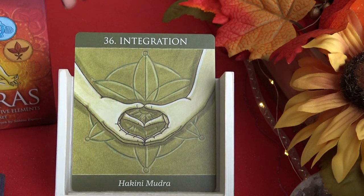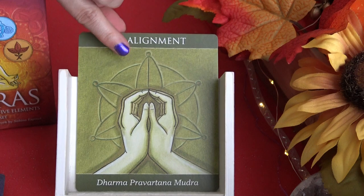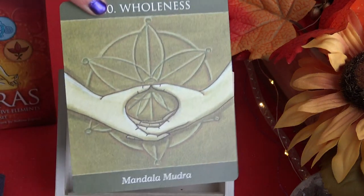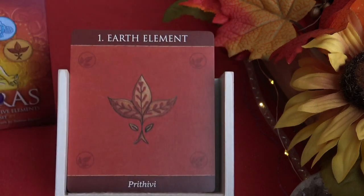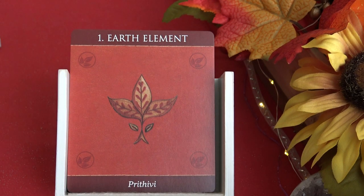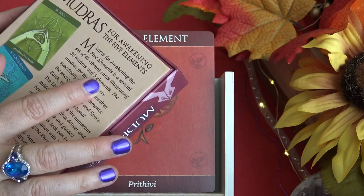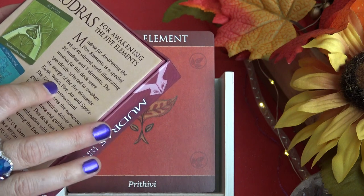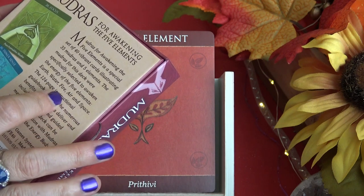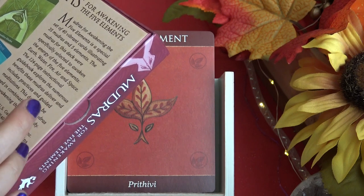At the end we have the integration cards: potential, focus, alignment, and wholeness — the last card is wholeness. So those are all the cards. There are 40 total: 35 mudras and 5 elements. The mudras were specifically selected to awaken the energy of the five elements — earth, water, fire, air, and space. The set also includes a 124-page instructional guidebook exploring the numerous benefits of the mudras.